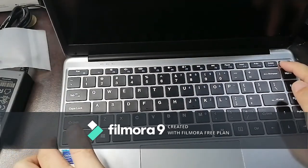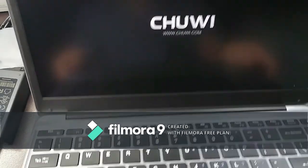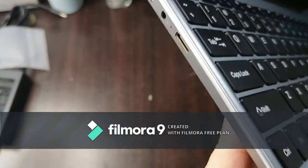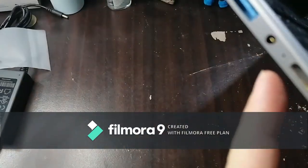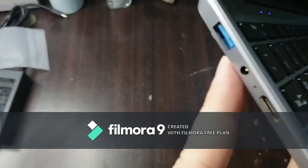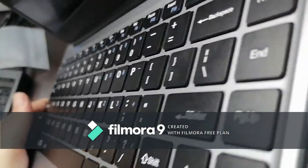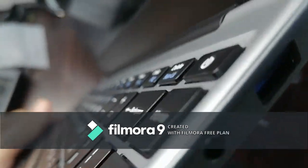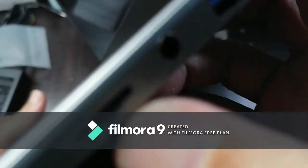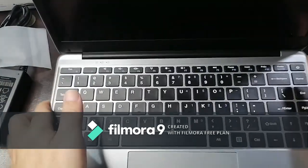We're going to power it on and while it's turning on, we're going to check the ports. On the left side there's an HDMI port — I think it's a mini HDMI port — USB 3.0, and the power port. On the other side is a micro SD slot, a 3.5mm headset jack, and another USB 3.0 port.